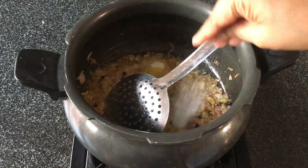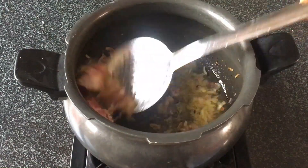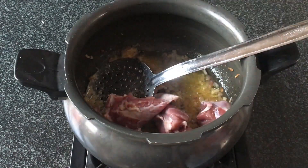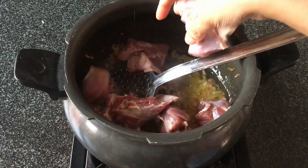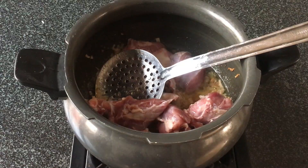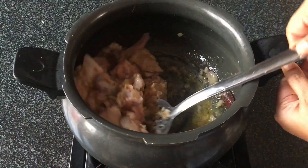Add salt to taste — about half a teaspoon to one teaspoon — and then add in the mutton. I've used about half a kilo of mutton pieces. Use soft bone-in pieces, as this adds to the taste of the marag.